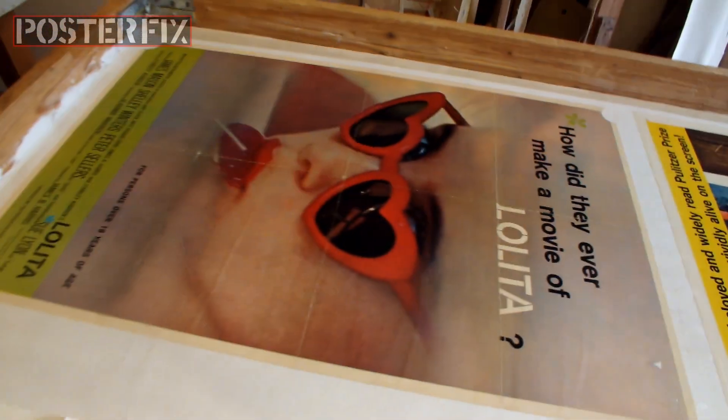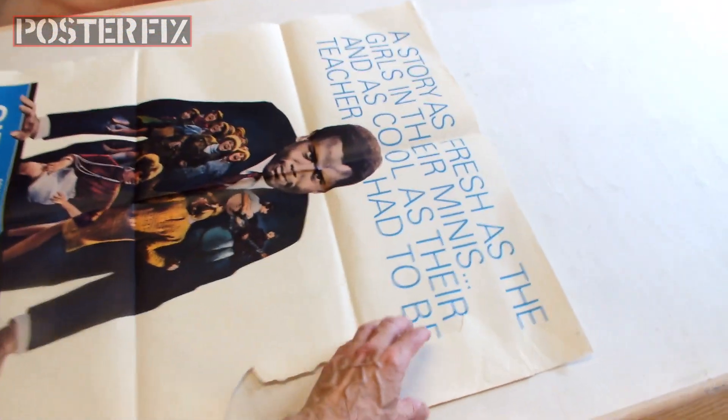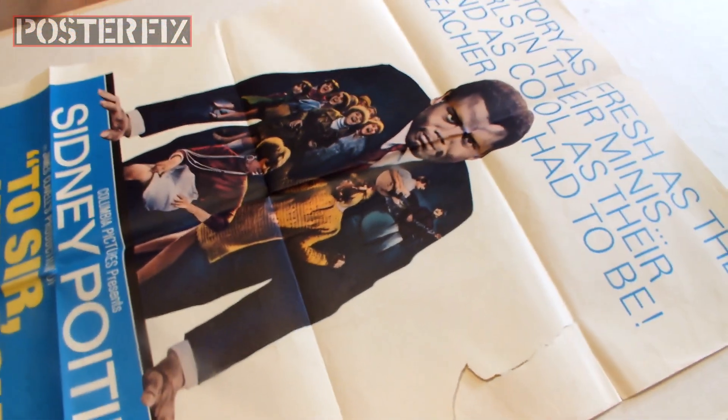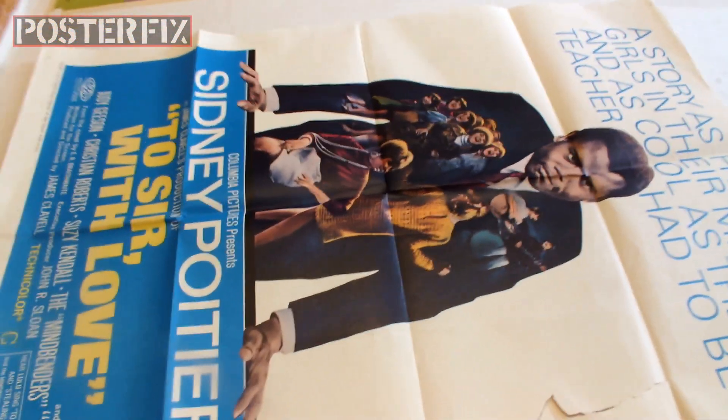I've already linen backed these two other posters, so I'm going to put Sidney Poitier right here and try to mend this rip. I think I'm going to apply the wheat paste directly to the poster because I think it's strong enough to handle it.